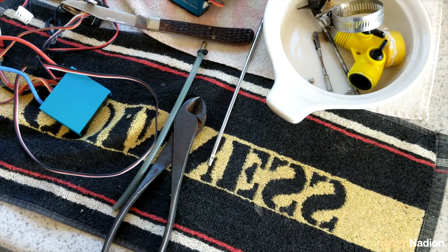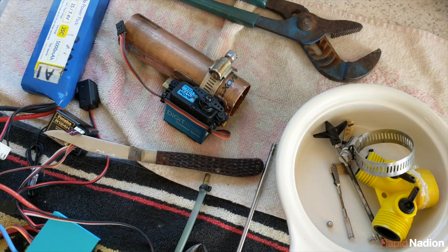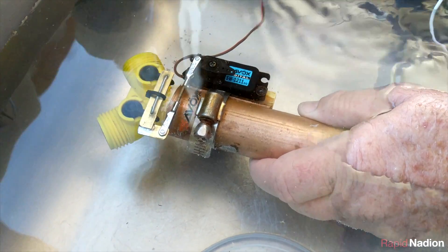Of course, with this build, nothing goes according to plan. As this video was being uploaded, we ran into a new problem with the propulsion plant: not enough thrust once the vectoring system was installed, and a propeller shaft malfunction as well.